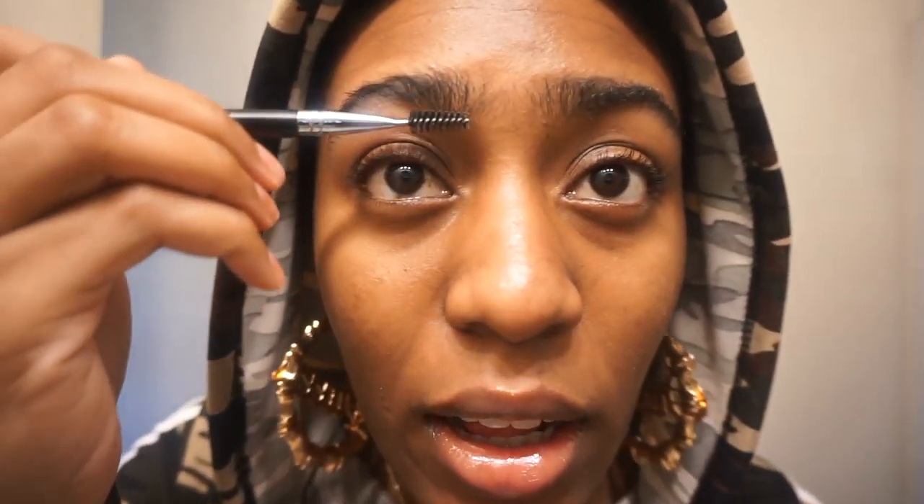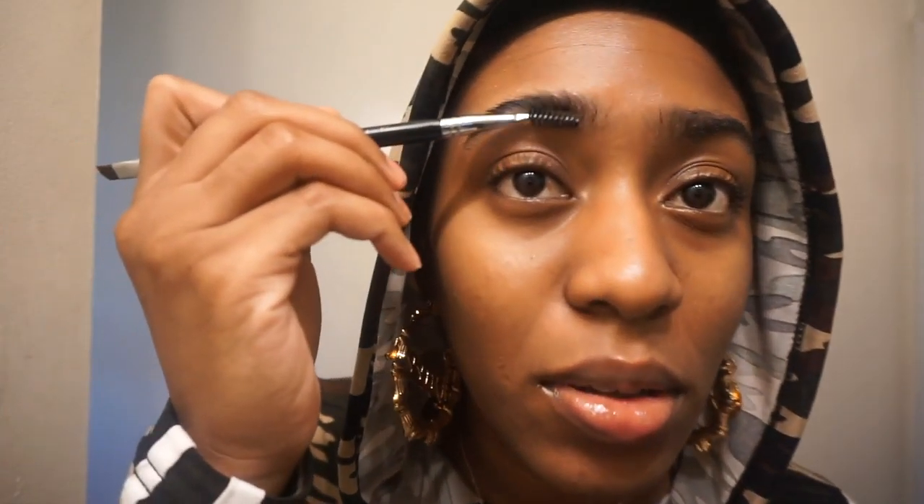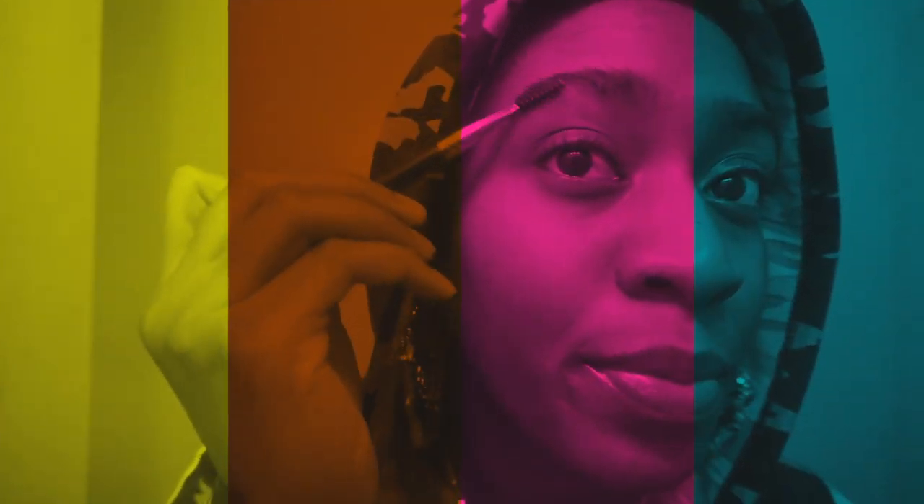I don't know if you can even tell anymore, but the brow on the right — my right — is a lot more silky and smooth looking and feeling. It's very straight. My brows lay kind of funny anyway.